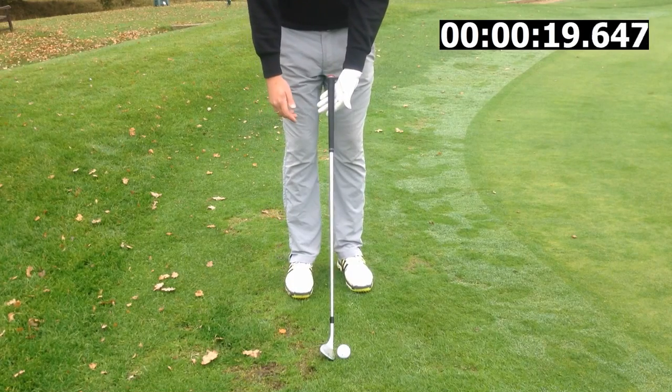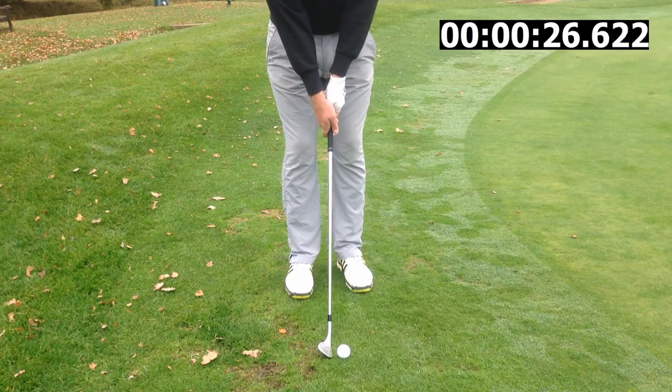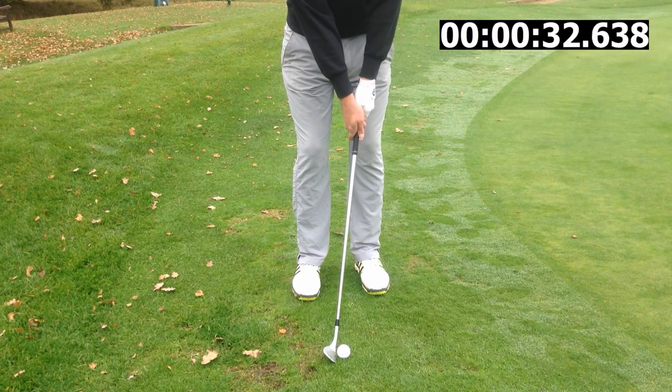Number two is grip. Left hand on top for right handed players, right hand covers that left thumb. Grip down the club slightly to reduce club head speed and get a bit more control. Also allow the hands to move slightly forward of the ball, again helping us to get into the ground.